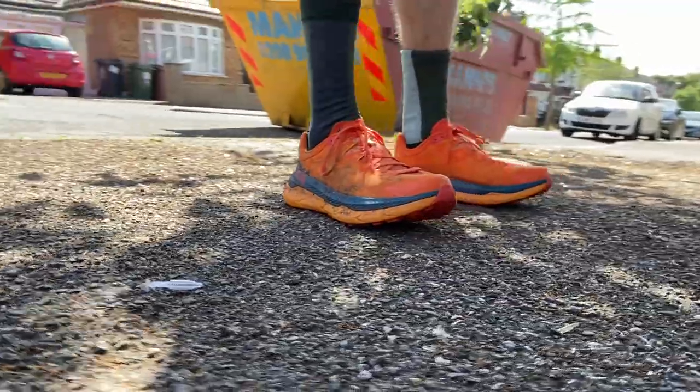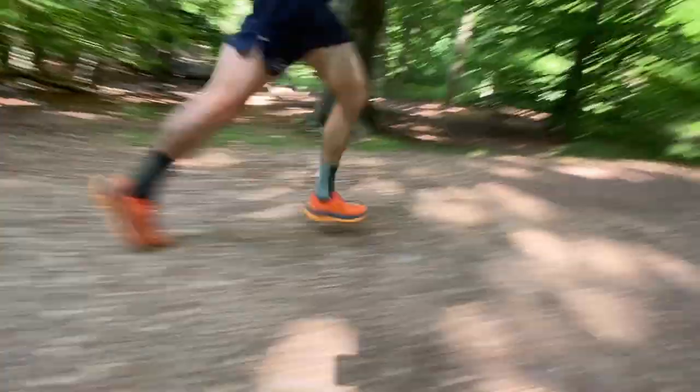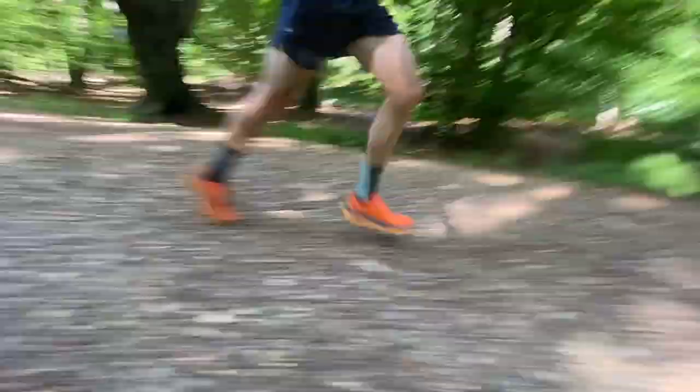I've done 65km in the Tecton X across a range of run lengths, speeds, and terrain — canal towpaths, forest trails, one quite wet run with a bit of mud, and a fair bit of road. I've done a couple of progression runs and a long run where I threw in a fast 5km on a canal towpath just to see how it picked up the pace.